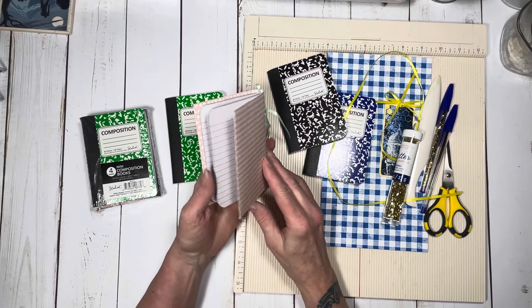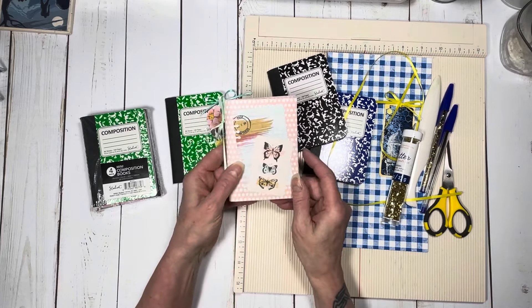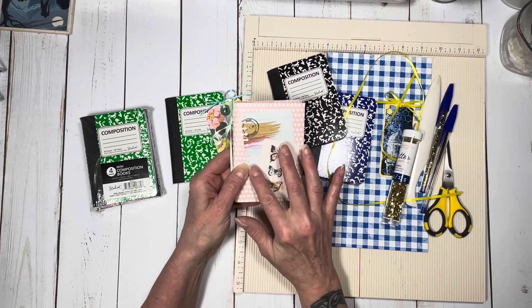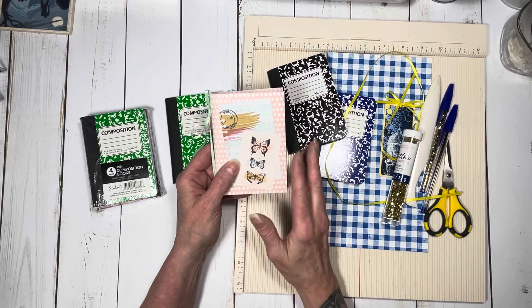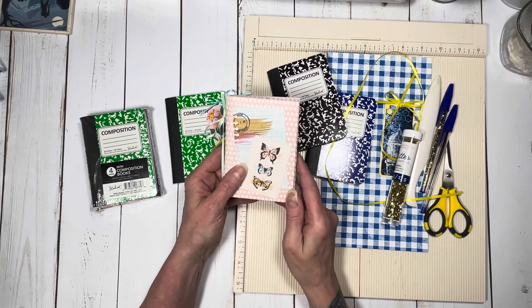So you can make two out of one piece, and it works out really well. On this one I just used some stuff from my stash to decorate the front — they weren't even from the same paper collection. I just kind of saw what I thought went well together.